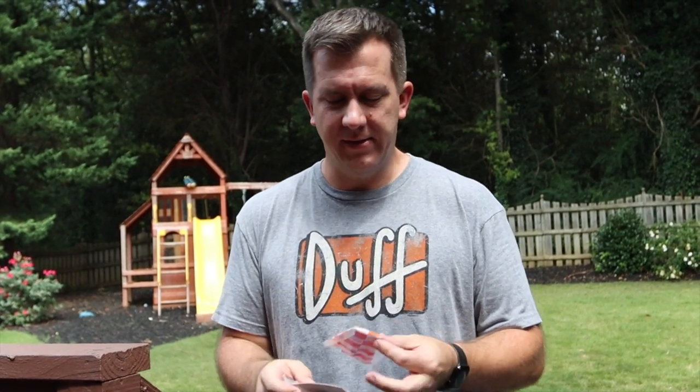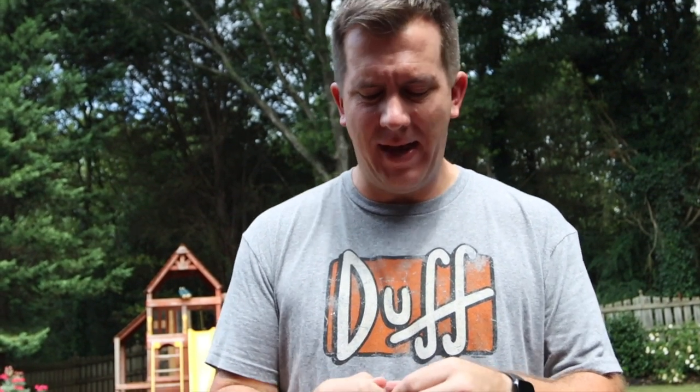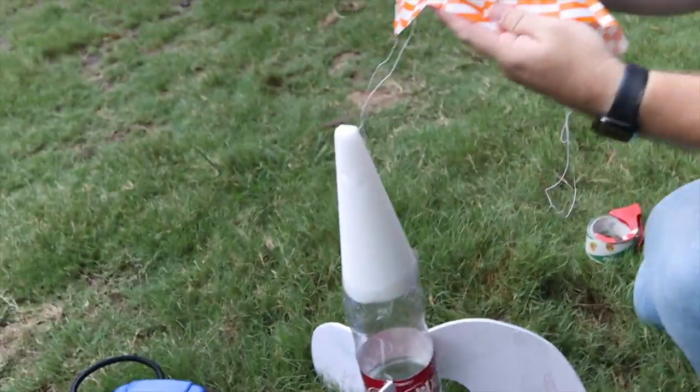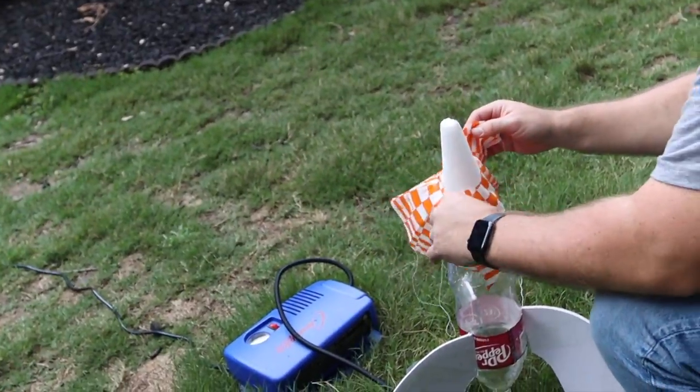Now to see the effects of air resistance, we're going to add a parachute — basically increasing our surface area without adding that much mass — and we'll see how long it takes to come down. So now we're going to add a parachute and see if that changes our total flight time.